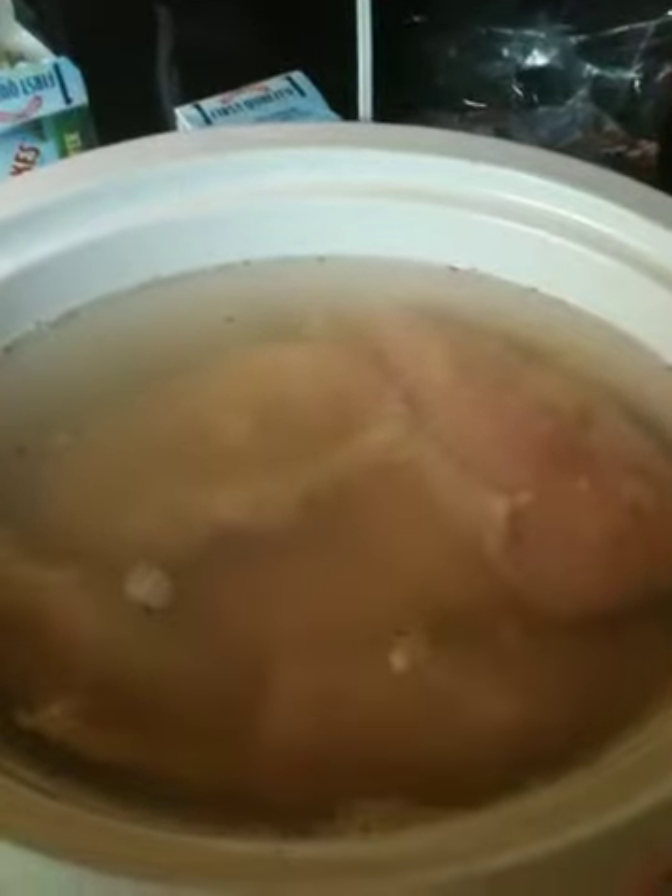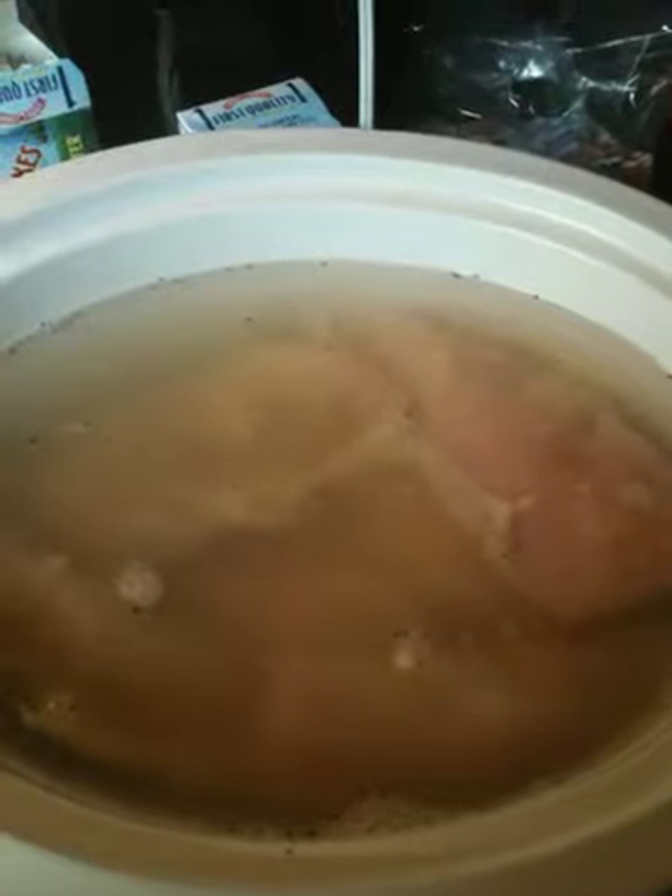I also want to make chicken stock out of it, so I can use it for soup later in the week or this weekend.